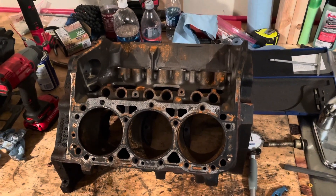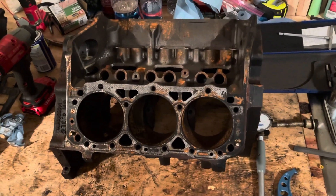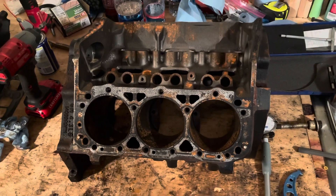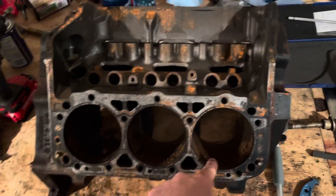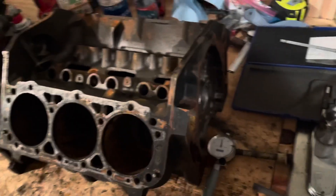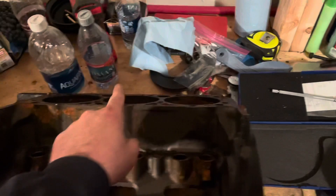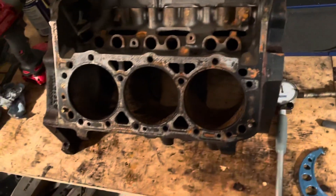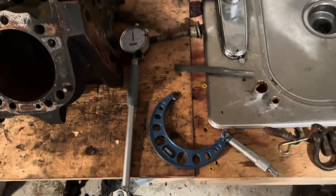Welcome to another video by LSX Engines Tuning Marine. This is a follow-up video to another video I did on what went wrong. This is a V6 engine that had a crack in the number three cylinder. The cylinder numbering is two, four, six on one side and one, three, five on the other — so number three had a crack in it. I just bought a new dial bore gauge and it came in today, so I'm checking it out and playing with it to see how it works.